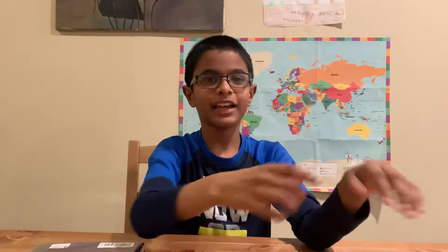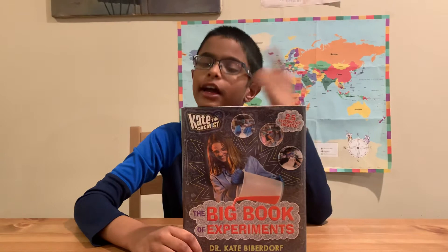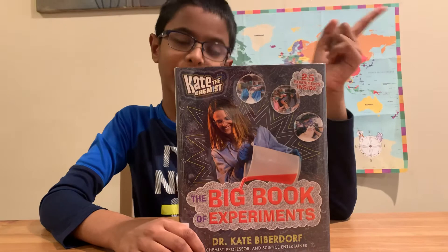And that's going to be it! If you want to know all the other 22 experiments, read this book — The Big Book of Experiments. Go check it out!